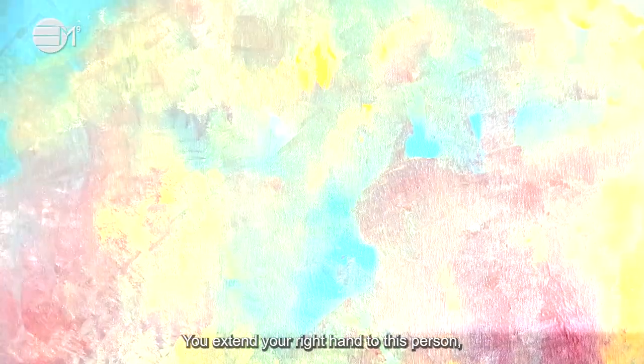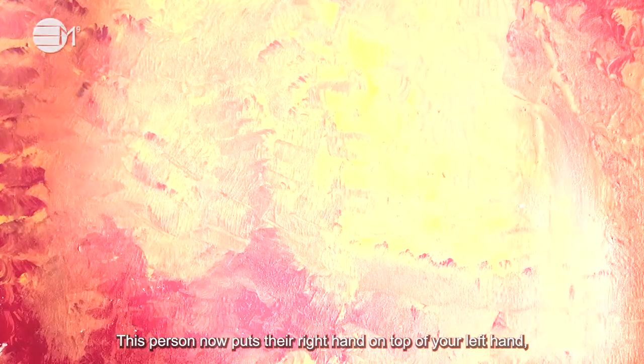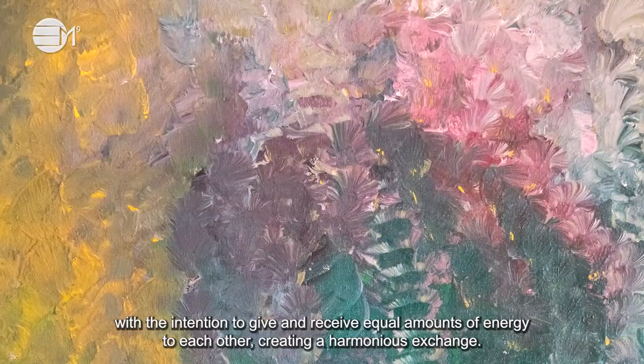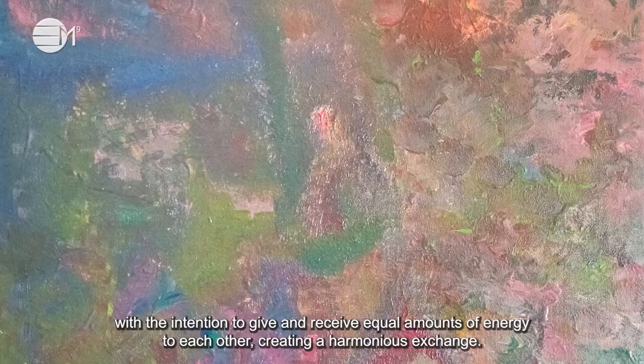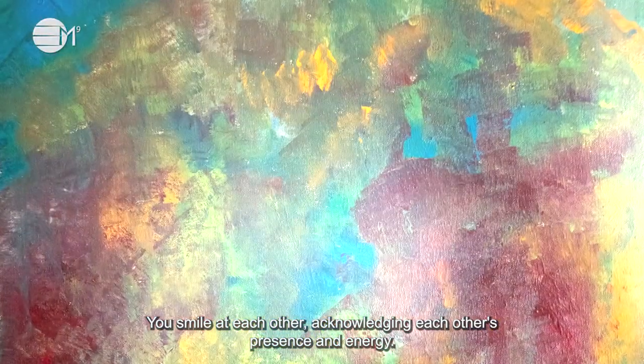You extend your right hand to this person as a symbol of giving, and you extend your left hand as a symbol of receiving. This person now puts their right hand on top of your left hand, and their left hand underneath your right hand. You look at each other as you both activate the portals in the middle of your palms, with the intention to give and receive equal amounts of energy to each other, creating a harmonious exchange. You smile at each other, acknowledging each other's presence and energy.